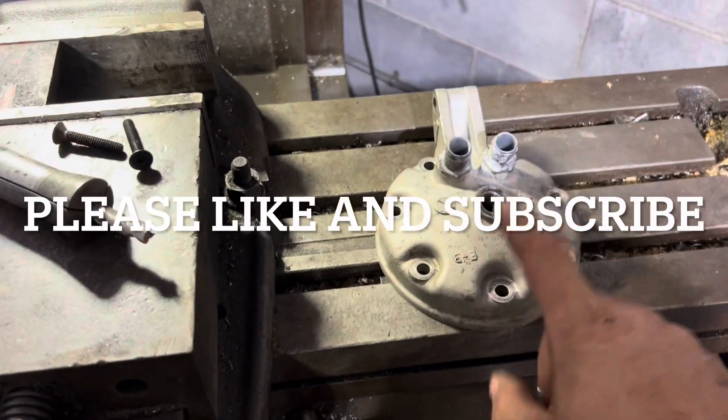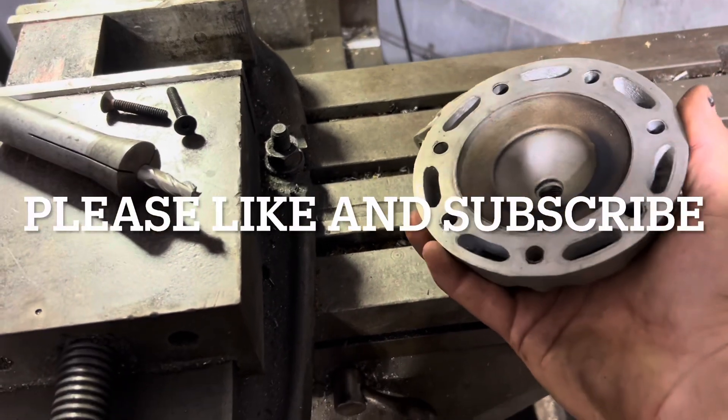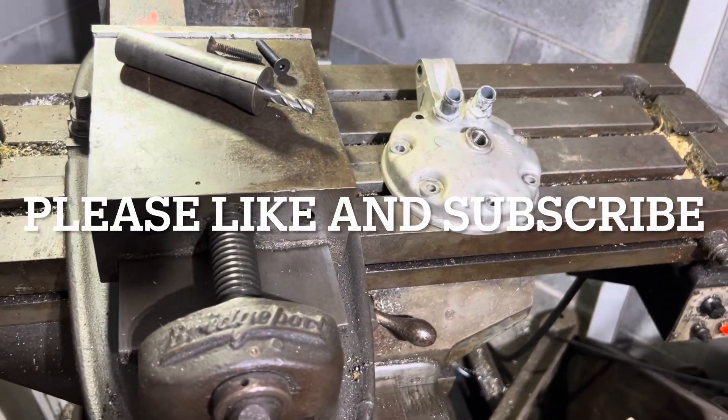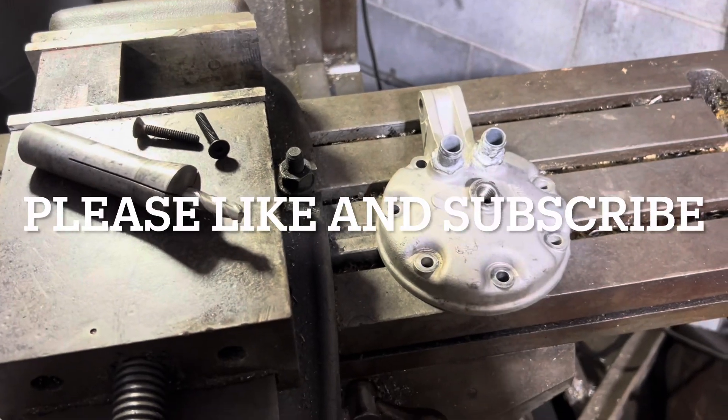All right guys, so the project of the day is here. We have a CR500 head here, it's in pretty good shape. Believe it or not, you can get these all over eBay — I think I paid like 30 bucks for this one. I definitely had it for a while though.